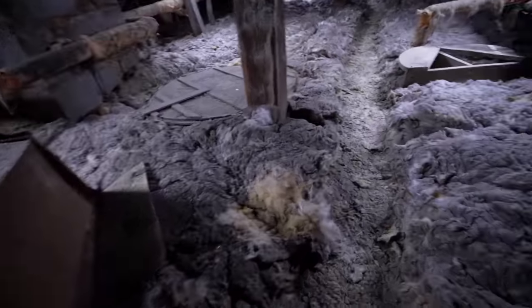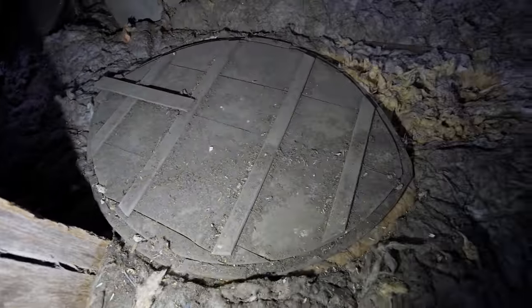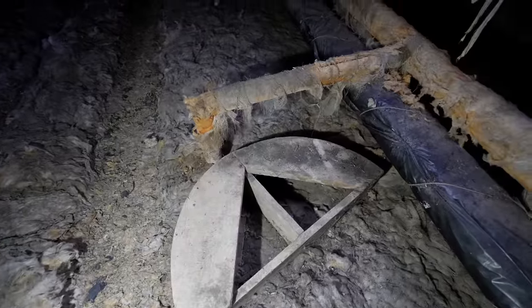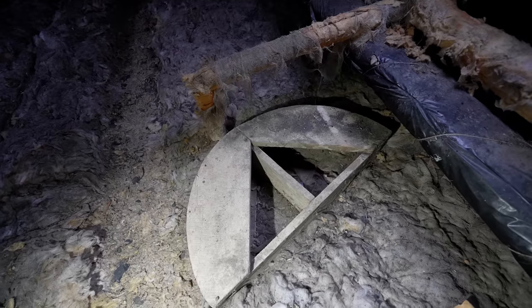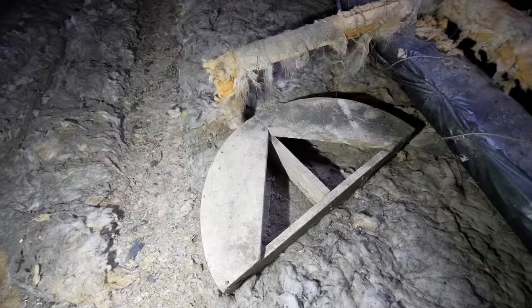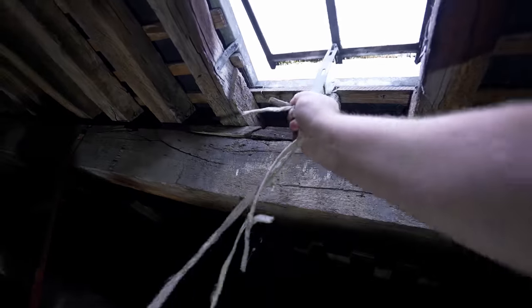I'm not sure what this is — it looks like an arch former that you would use to support an arch when you're building it. Imagine you're putting stone or bricks to create an arch — that would be ideal. I'm going to open this window and let some fresh air through.